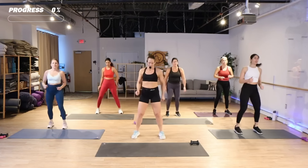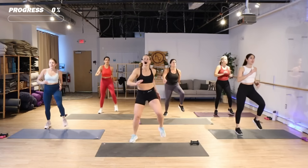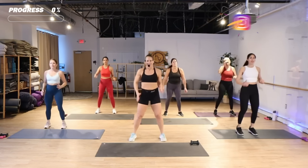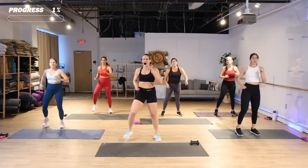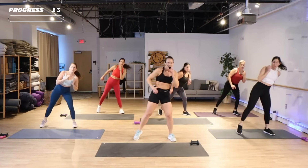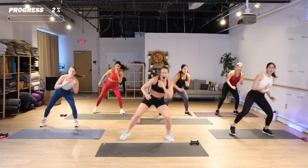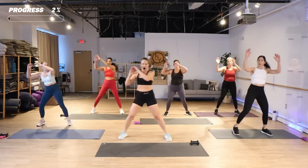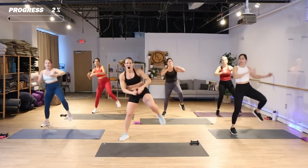March it out. Getting ready for that bob and weave drop here — down and up. Use those legs, use that core. We've got an alternate knee step: on the right, left knee comes up, then the right.